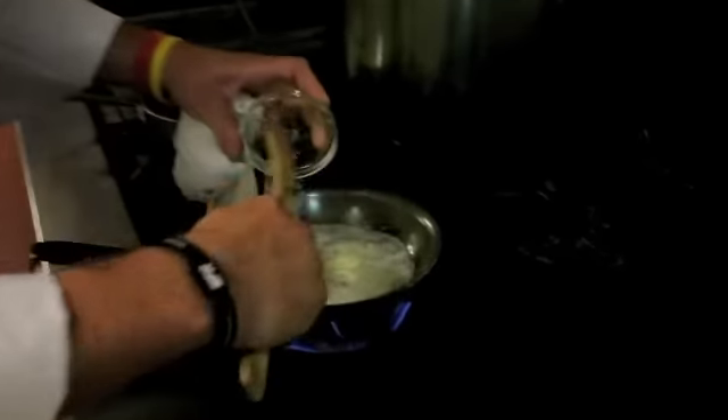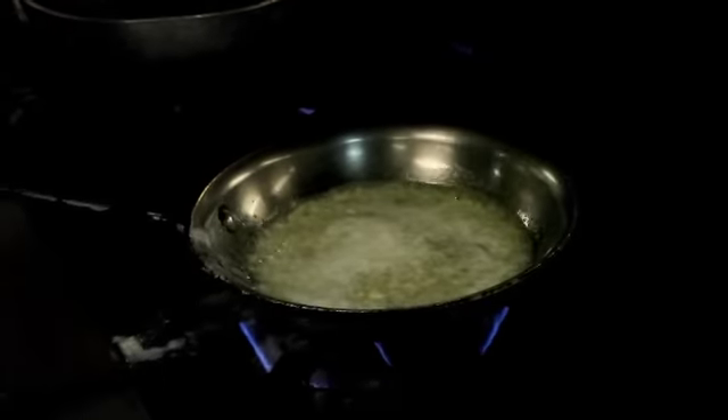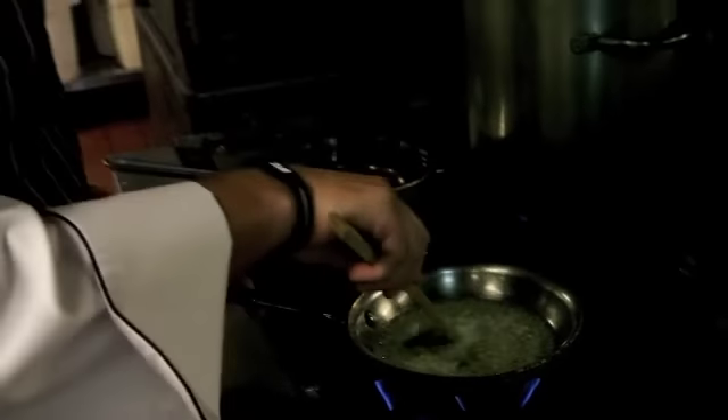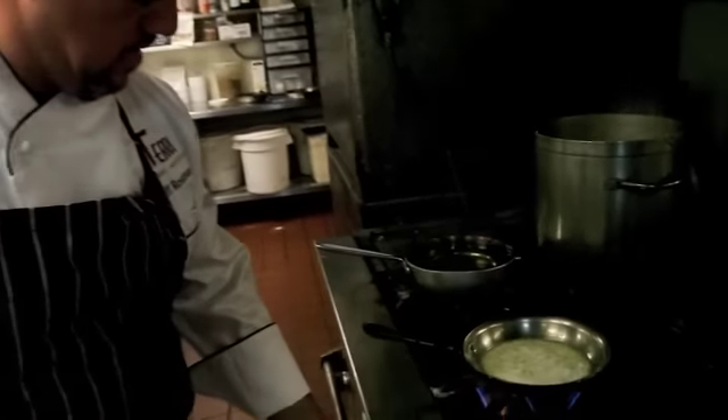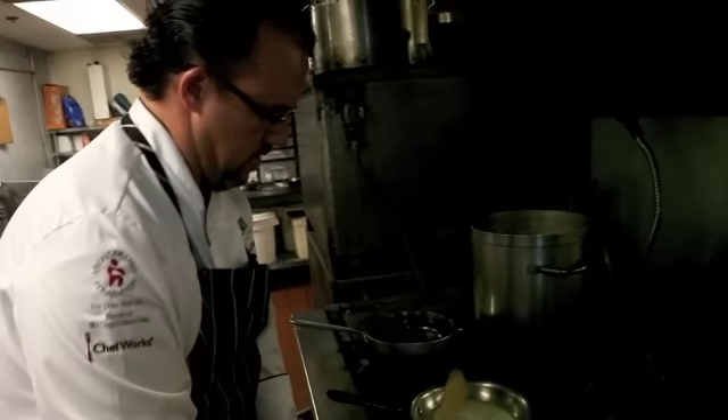And you can hear the sizzle — that's a good thing, that's when you know you're cooking. So we're just going to sweat those a little bit, ever so slightly. And those are done.